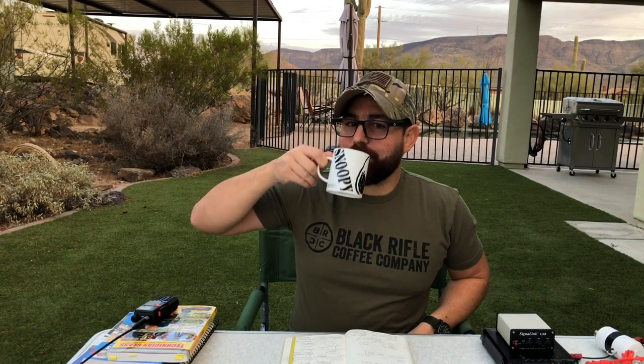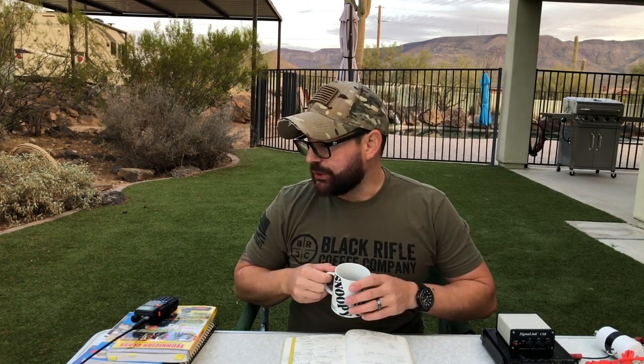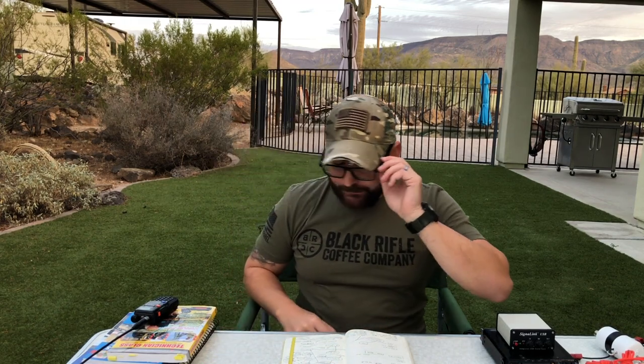Hey, good morning guys, I'm the Tech Prepper. I hope you guys are all doing well. I just want to thank you guys for the support on the channel — you guys are amazing. I read every comment and appreciate every like and subscription, so keep it up. We'll be having a giveaway here soon. I received a couple of radios that I'm testing and I don't feel comfortable keeping them, but more on that on the next show.